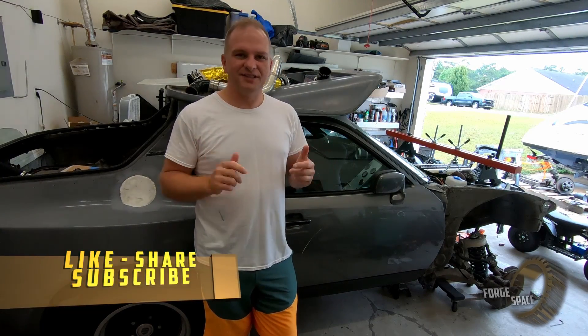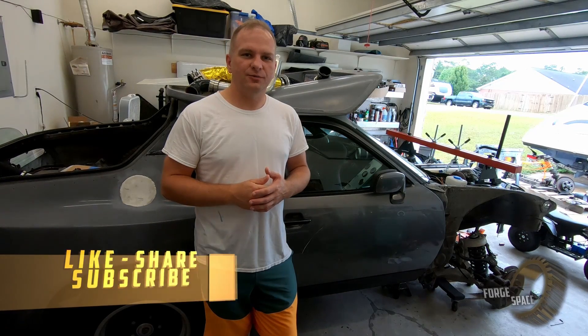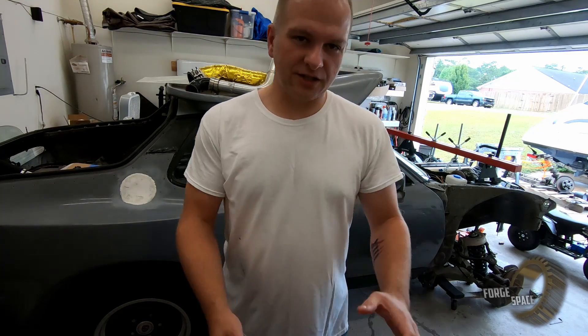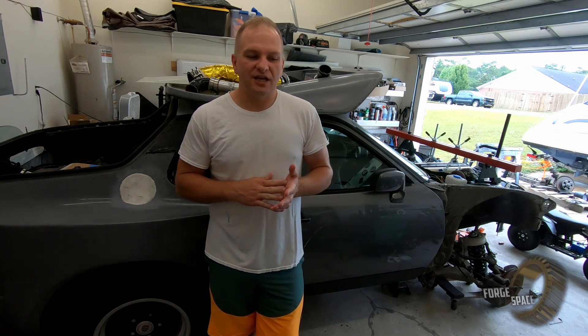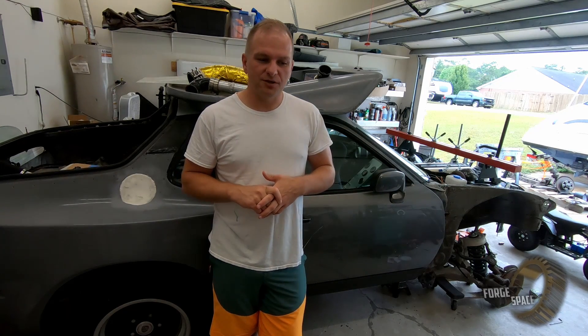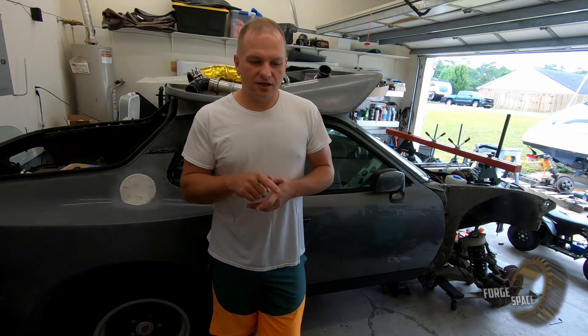Welcome back to the channel, folks. On this episode, we're going to be working on the reverse track again. We're going to take and install an M Unit Basic. What that's going to do is the same thing we were trying to do with Arduino — replace having all the switches and a bunch of relays that takes care of it all, including the fuses. We had a fuse block; we're going to minimize that to just a few components. So with that being said, let's hop on to it.